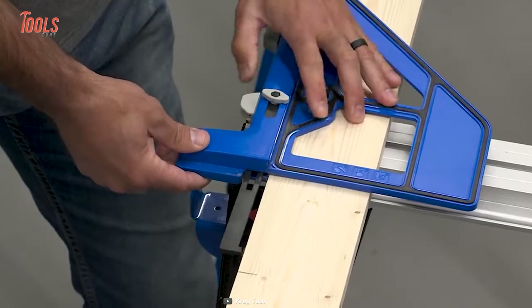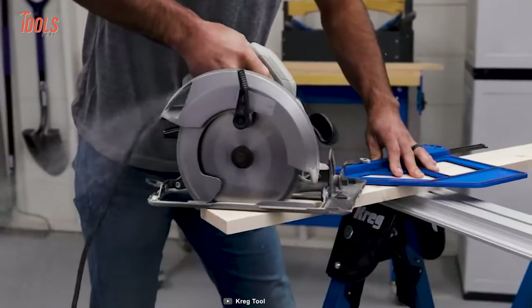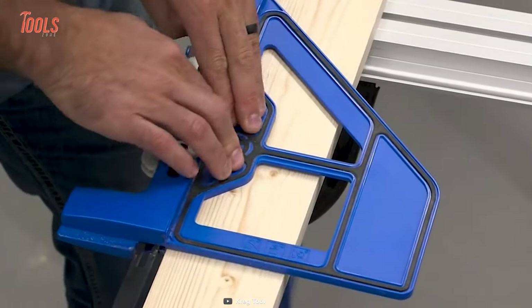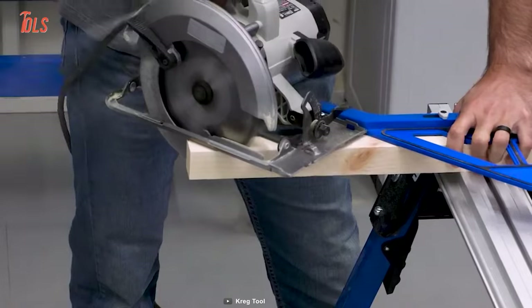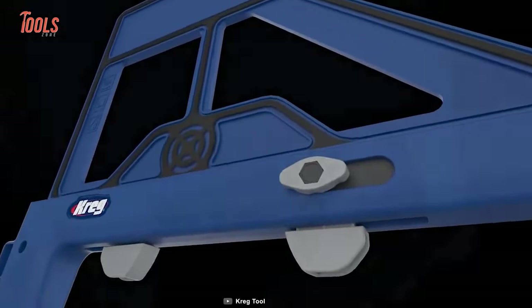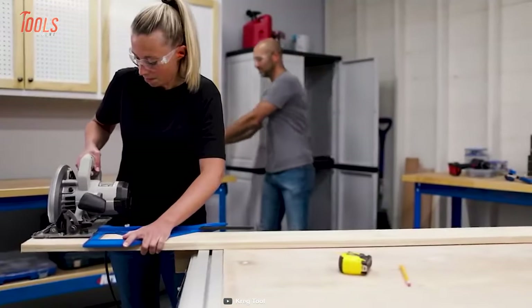It's built to last with the impact-resistant polymer construction. It also has a retractable cut line indicator that lets you position it precisely so you know exactly where you're going to cut. The Grip Max anti-slip material of the crosscut keeps it stable just where you want.